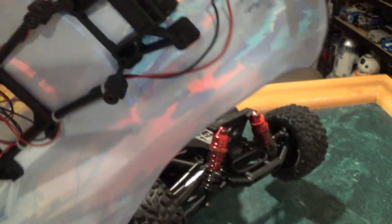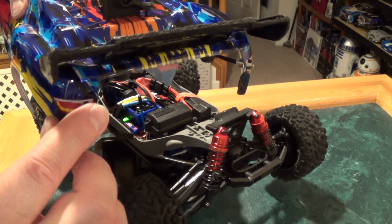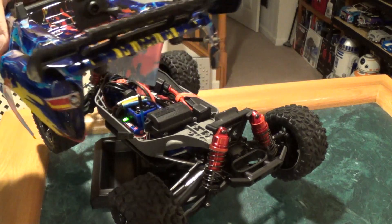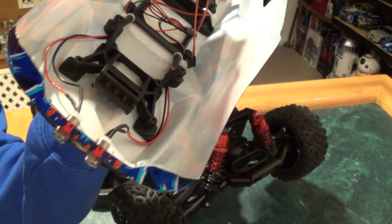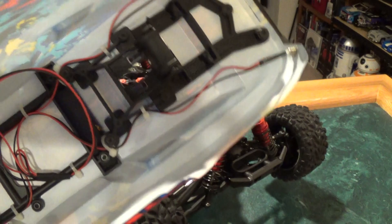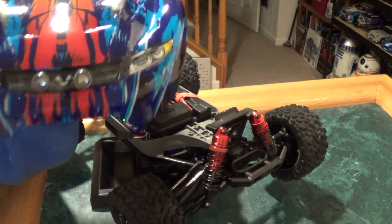I'm trying to angle my LEDs so they kind of point down a little bit in the front, and kind of in a little bit. And the back ones kind of point in a little bit too, because with the Lexan body there are angles you've got to deal with when it comes to lighting. But I think it turned out quite nicely.